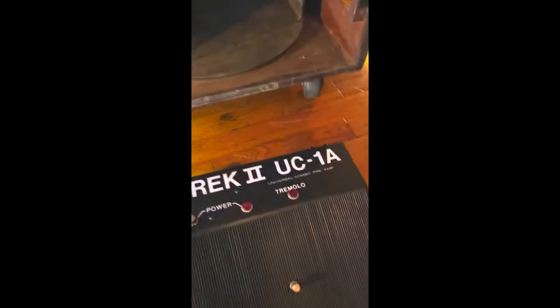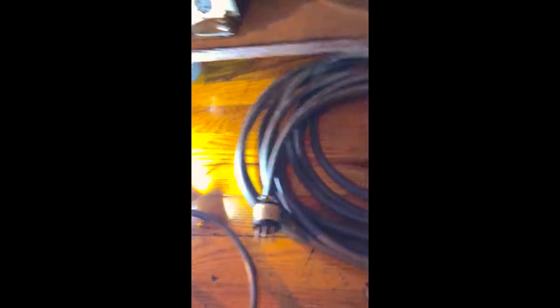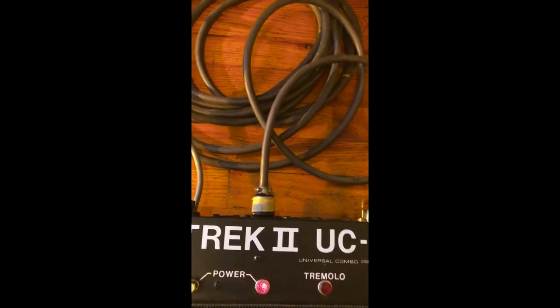With this comes the Trek II UC1A pedal, also bought in 1995, and a working cable. I've installed the Trek II pedal to the Leslie cable and connected it to the unit.